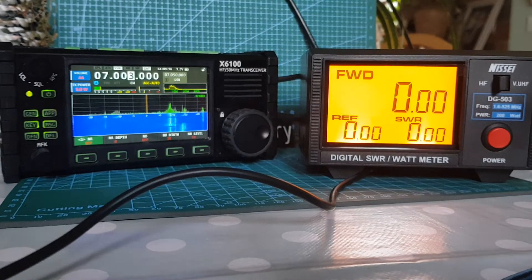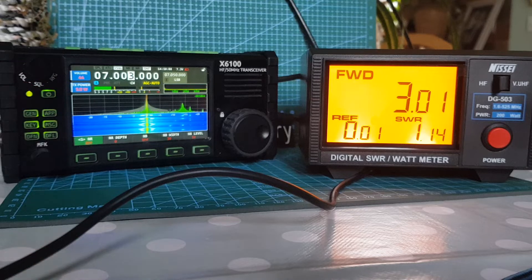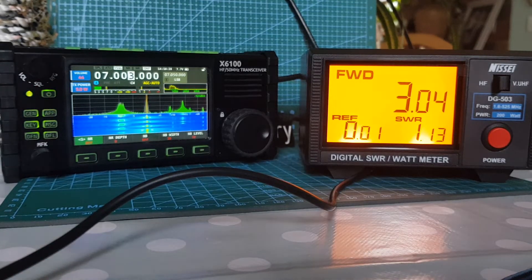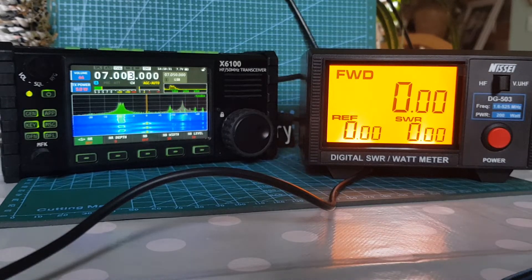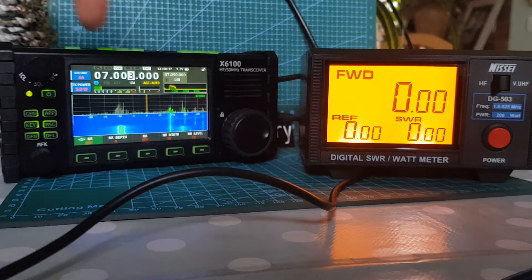Let's have a quick look at the meter again. I got that mixed up, so let me do my callsign again. M0FXB. The SWR is good; the power is showing about three watts, so that's just on the flat battery.